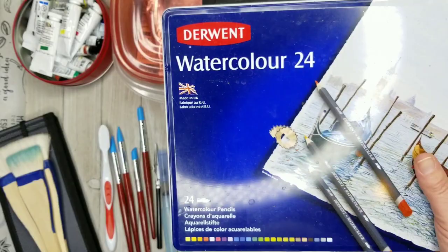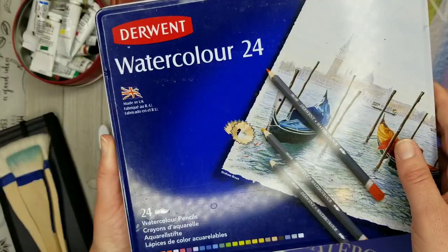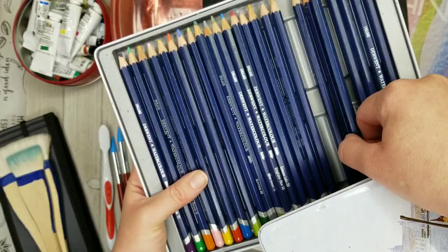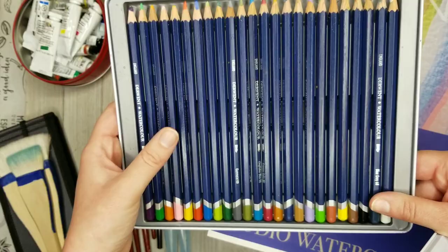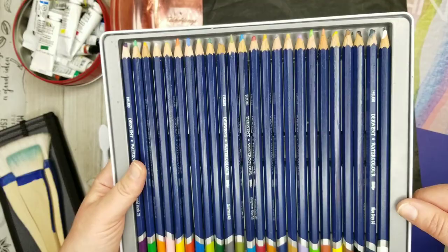Another thing I sometimes use are these watercolor pencils by Derwent — 24 pencils in here. I don't use these a lot because I'm pretty simple when it comes to watercolor. But I think they're good sometimes when you're doing plein air painting and you need to do a sketch and you don't want your pencil lines to show through. It's a good idea to use watercolor pencils because they will at least partially dissolve when you apply water.